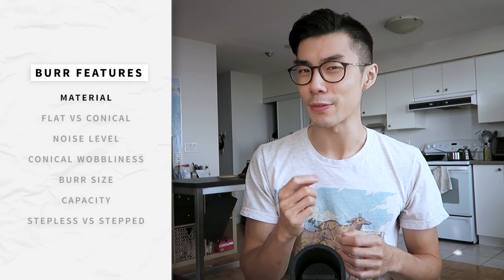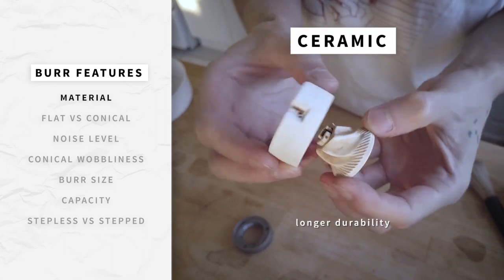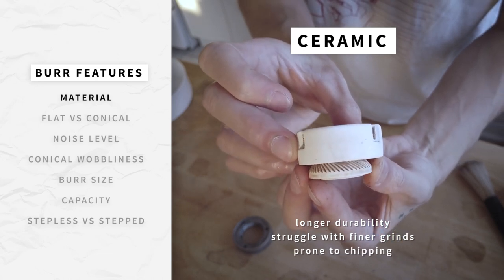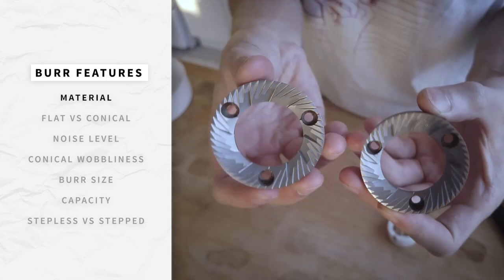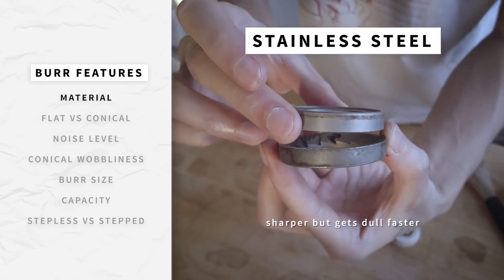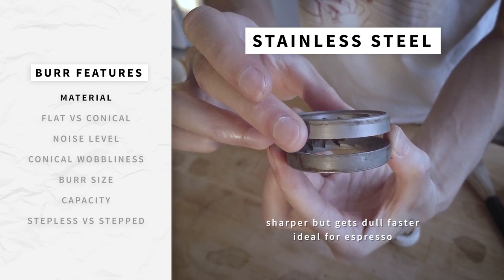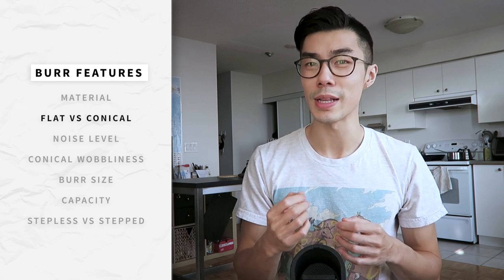Burrs can be made from ceramic or stainless steel. Ceramic burrs have longer durability but struggle with finer grind settings and are more prone to chipping, which can be an issue if small pebbles make their way into your beans. Stainless steel starts off sharper but gets dull faster, meaning you need to replace them more often. However, this extra sharpness makes stainless steel ideal for espresso.